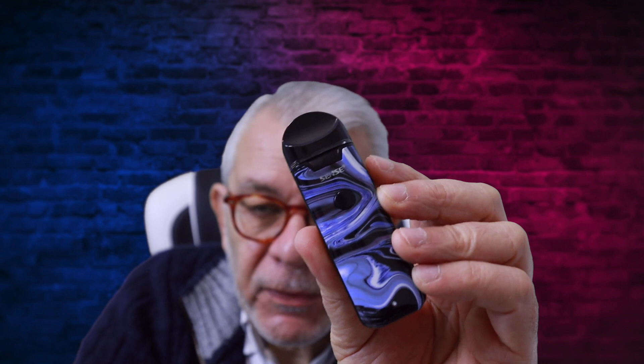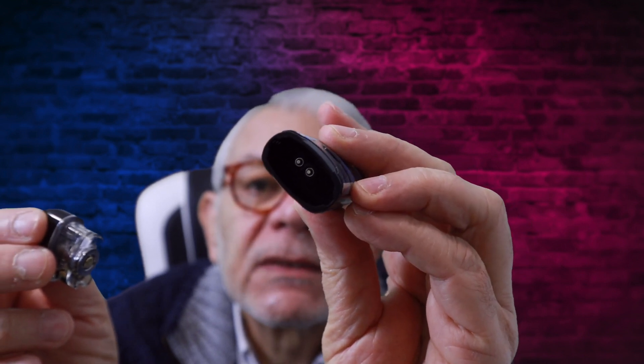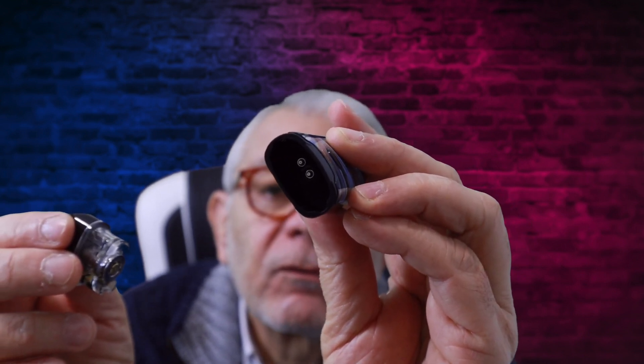It works quite well. What I like is the 1100 mAh battery — that would do you almost a day depending on how often it's used. It comes with one pod only, so be careful of that. Also the pod comes out — there's no click, no magnets or anything — it just pulls straight out.